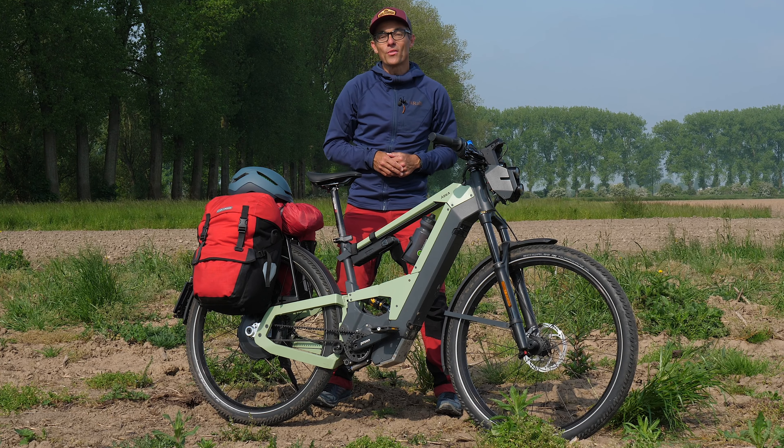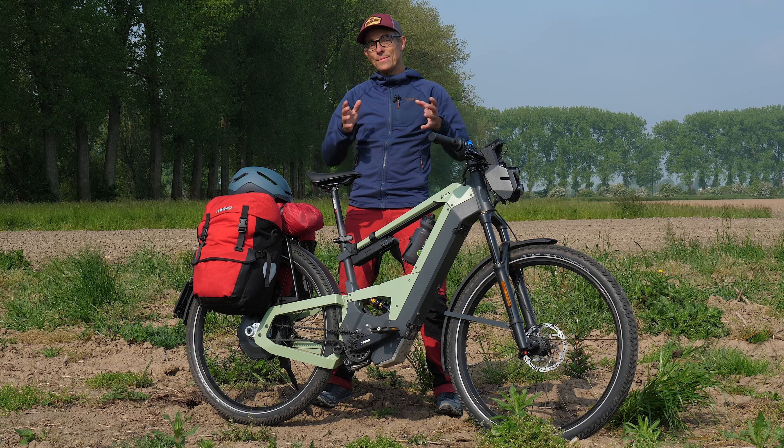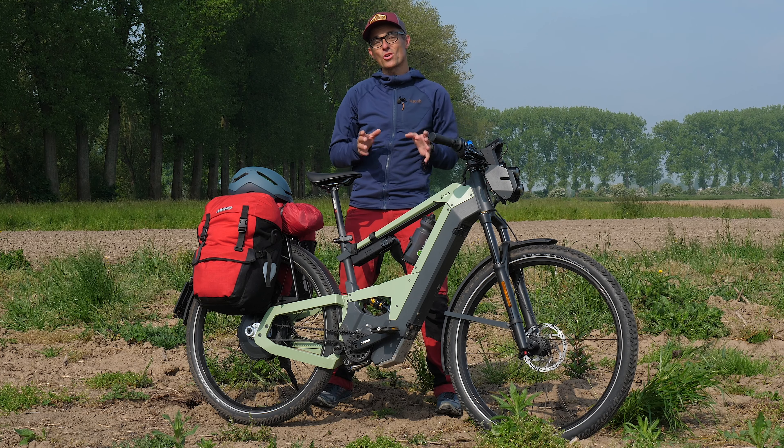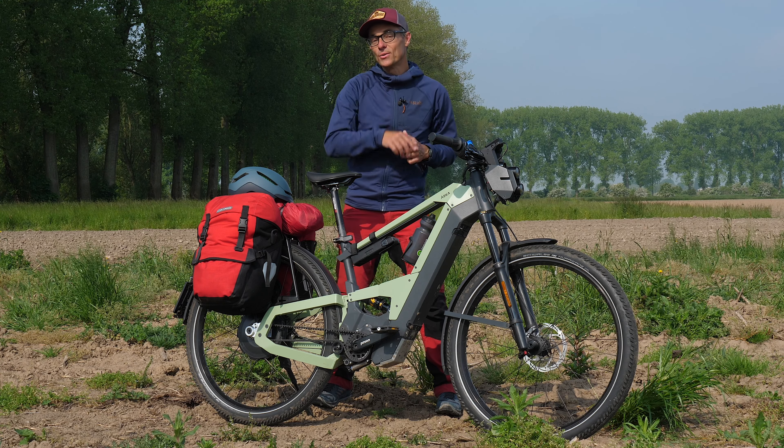Welcome back to the review on the Aska bike. As you can see by the looks of the bike, it seems to have a little bit more of off-road use up its sleeve. But if this is really the case, I will tell you later on.